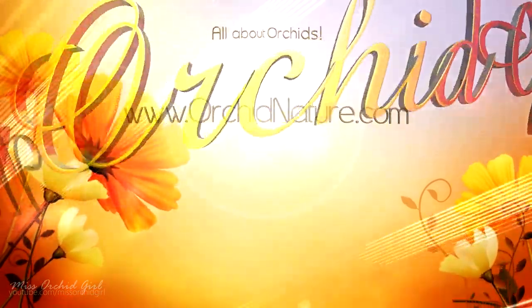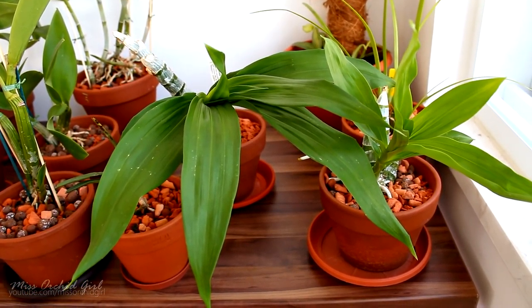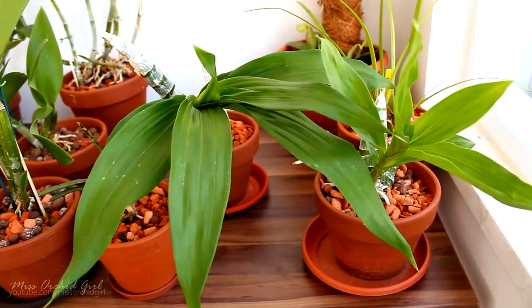Hey guys, it's Dani. Some of my viewers requested updates on some specific orchids, so today I'm going to show you how they're doing — the good and the bad, of course. But that's just how it goes.